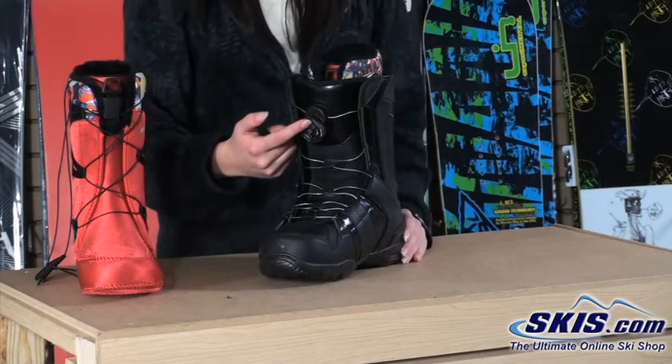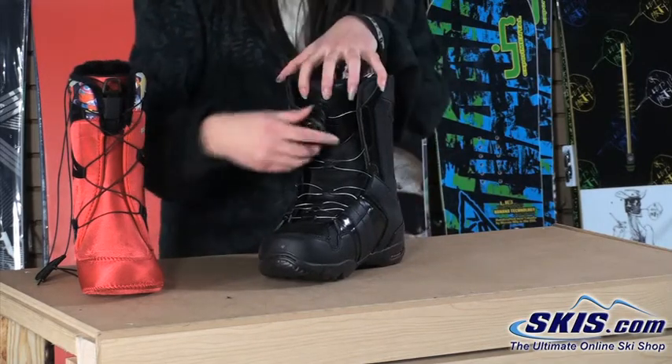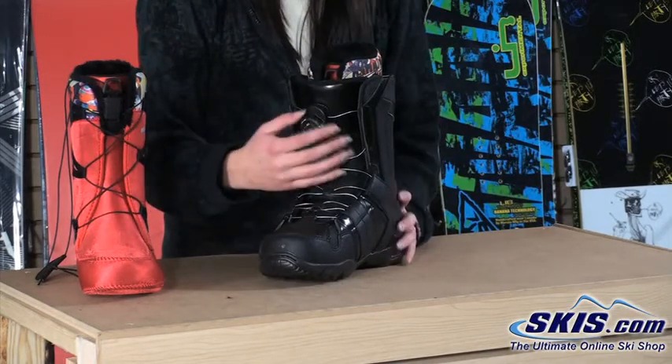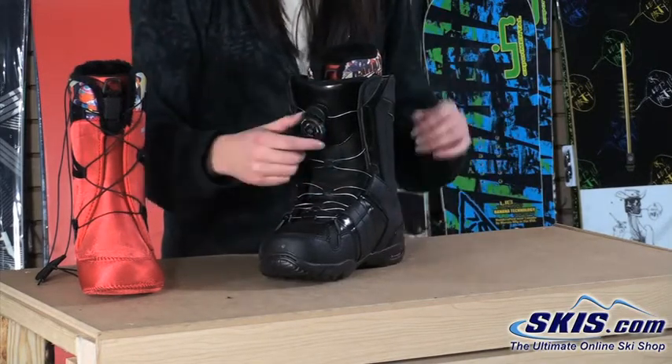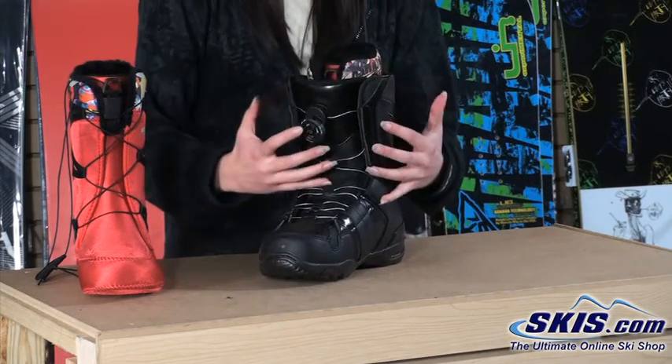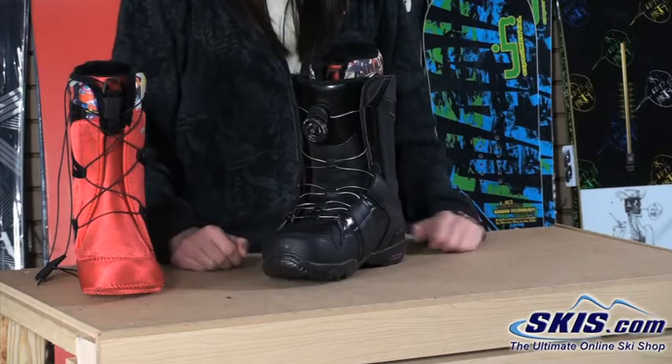Another cool feature of BOA is you can really crank it down if you're taking a more aggressive run and want a stiffer feel. Then if you take a couple runs through the park and want a looser feel, you pop it open, loosen it up a little bit, tighten it back down, and you're good to go.